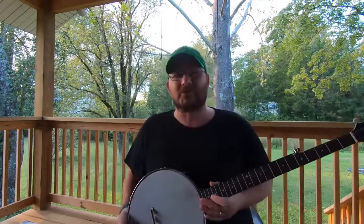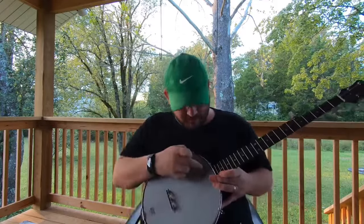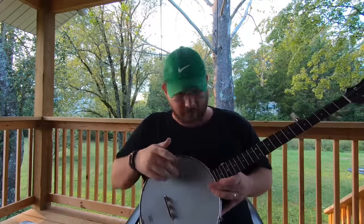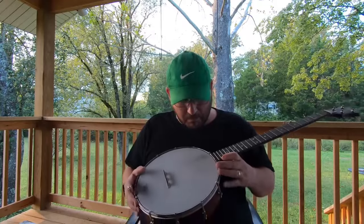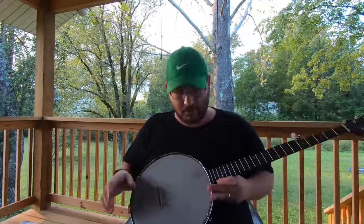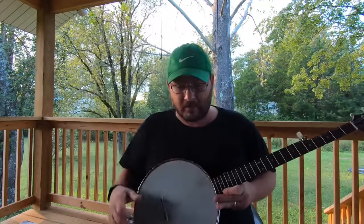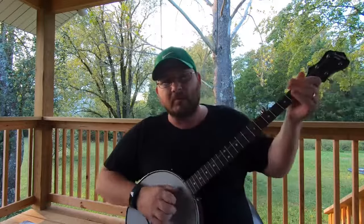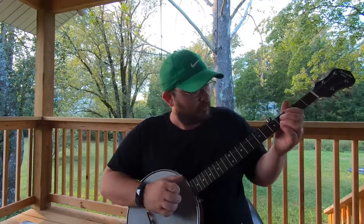Another goal of mine — and this is a stupid goal, it's just me in my head — but I want to wear this right here out. I want to wear all the paint off right there, and the bottom side too. The top side where my thumb hits — I want to wear that off. I don't know if you can see that or not, but that's a stupid goal, but that's my goal. I want to practice enough to do that.